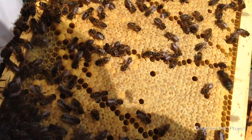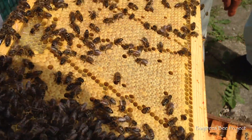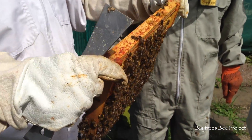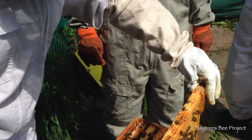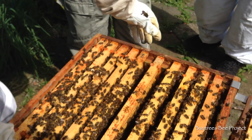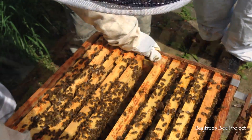So when all those hatch out, it's just going to be like double the numbers, isn't it? Is it a thousand on each side? It's about 25,000, on each side of a frame. Must be more.